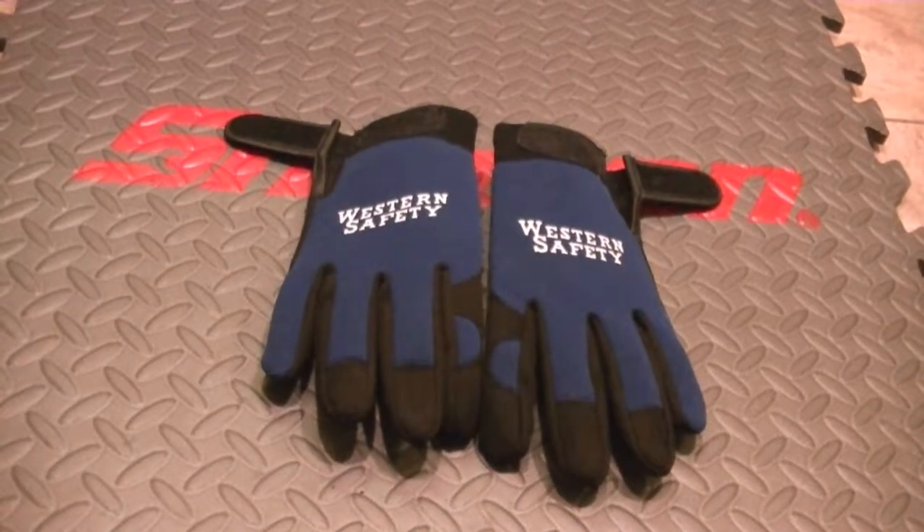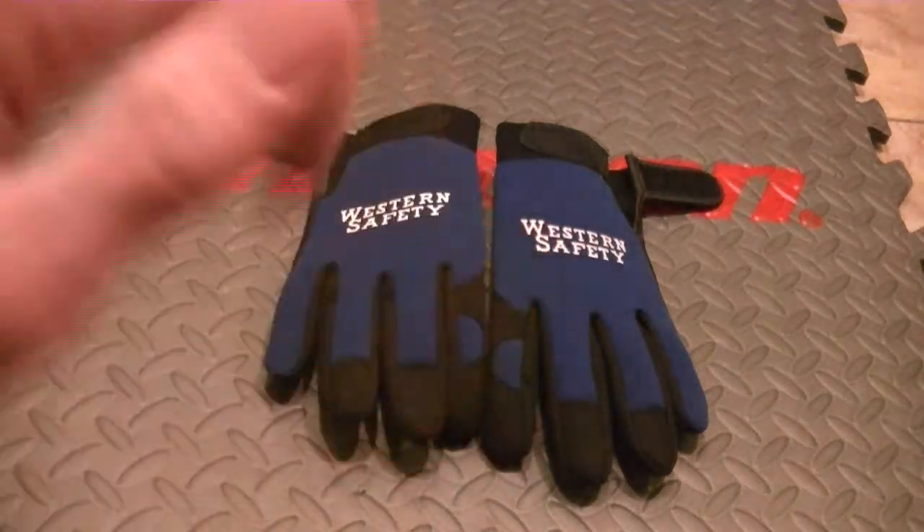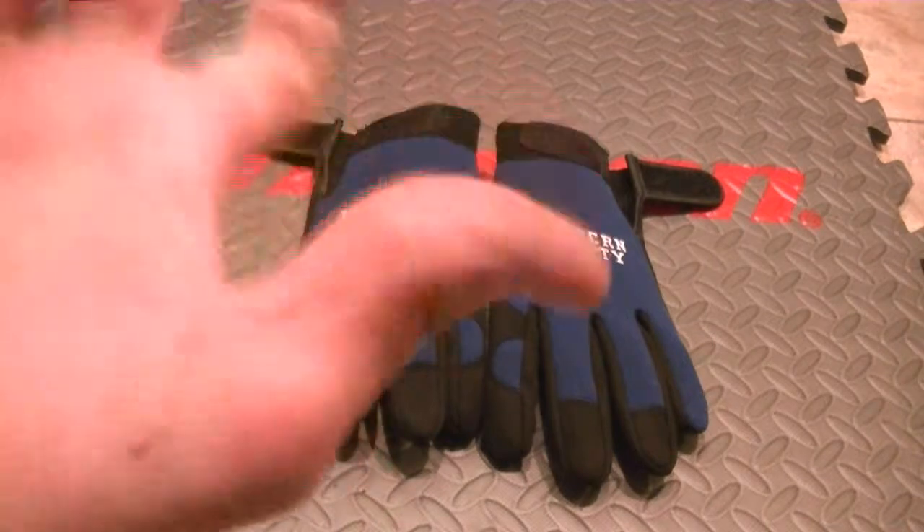Hey guys, how's it going? This is a completely different video, but I got these gloves. I've been doing a lot of work outside and on cars, inside the engines and things like that, and I've dinged up my hands pretty good. I've got some weather cuts and things like that, and it never looks good.